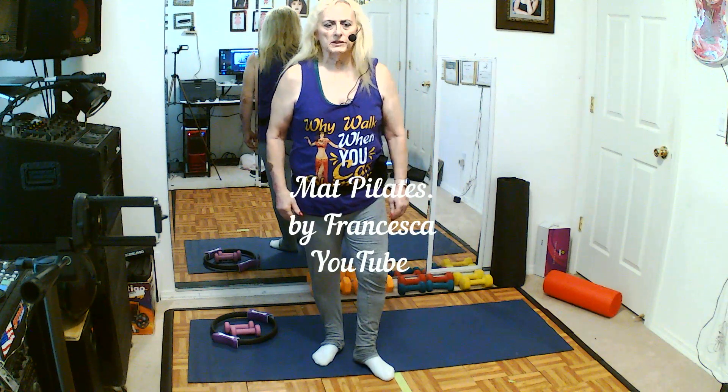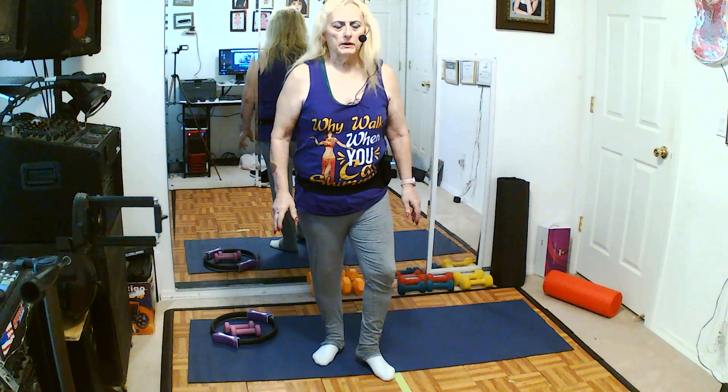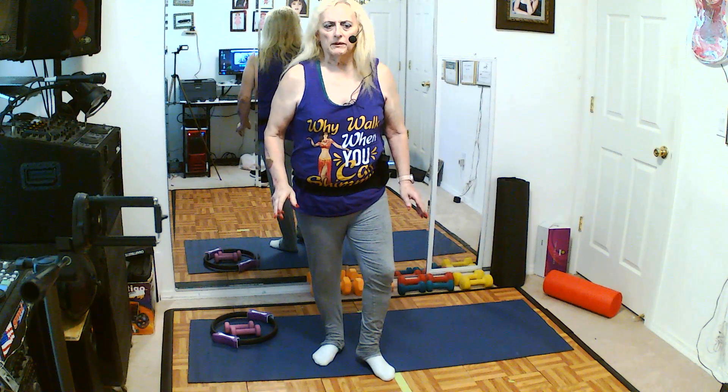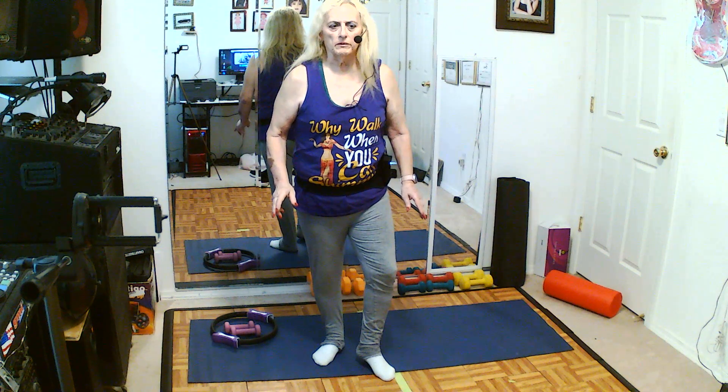Hi everyone, I'm Francesca for Mat Pilates. I'm going to try a little experiment here — probably do a couple of YouTube videos, but they're going to be part one and part two, because we're going to do a 30-minute segment.